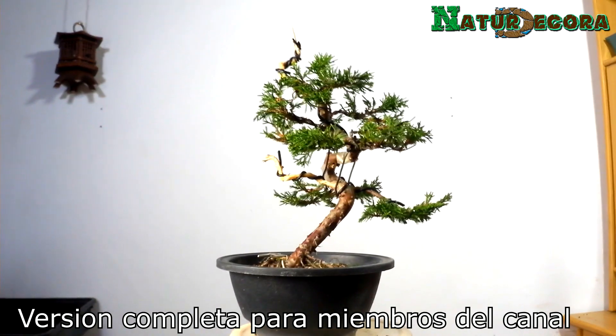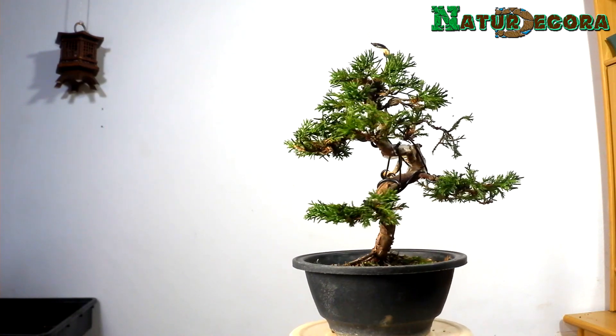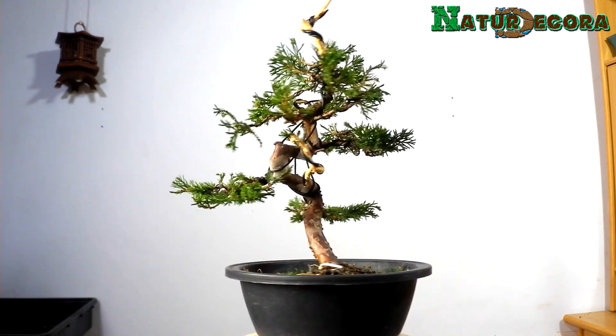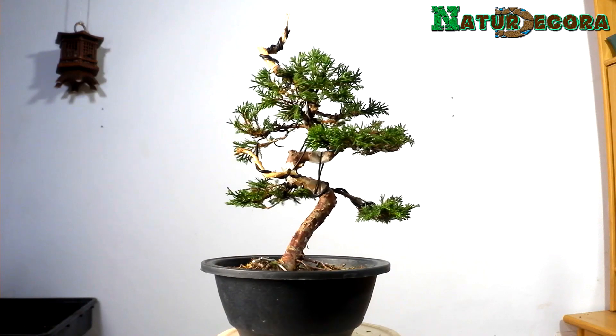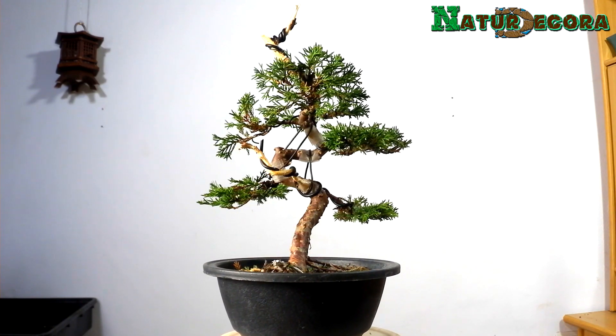Así que eso es todo, espero que os haya gustado este diseño. El tema del alambrado fino a cámara rápida no lo he podido poner porque he tenido que estar al teléfono, pero ya tenéis muchos vídeos de estos y haremos más. Espero que os haya gustado y nos vemos en el próximo vídeo, hasta luego.